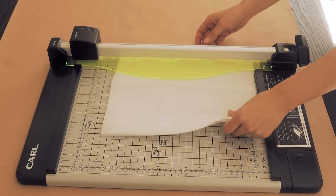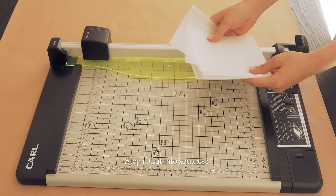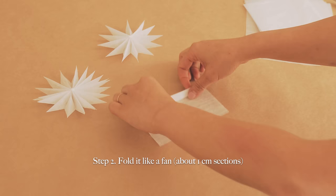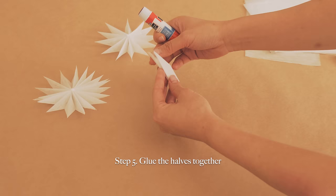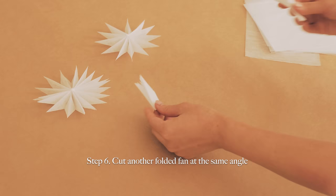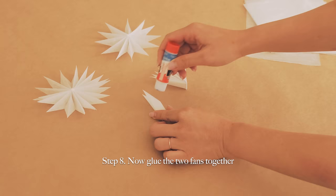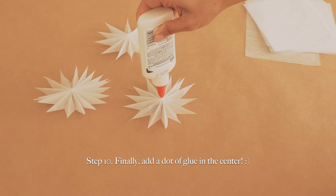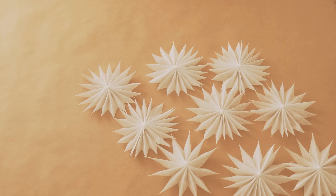For the first tutorial, I'll demonstrate how to make star ornaments out of parchment paper. How beautiful! How simple was that? I'll make a few more and show you how I used it in my decor later.